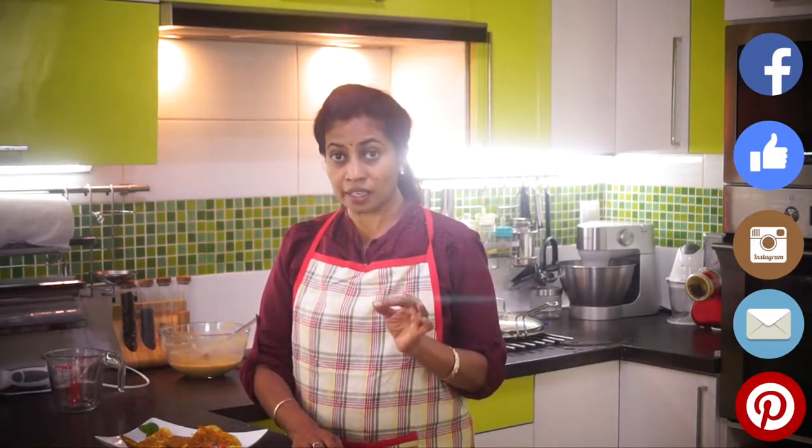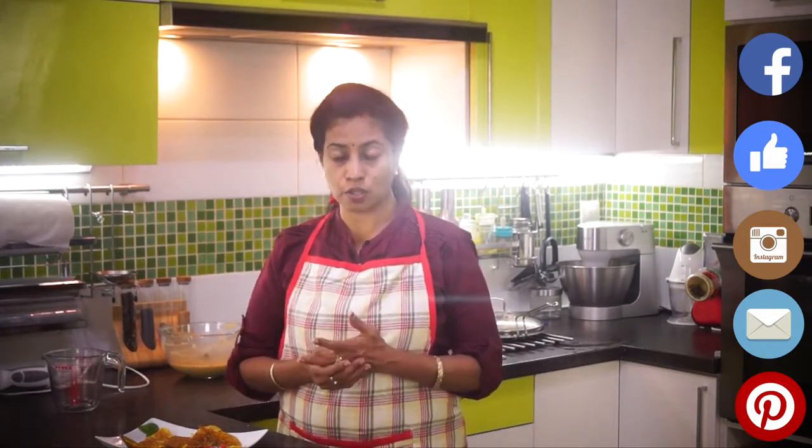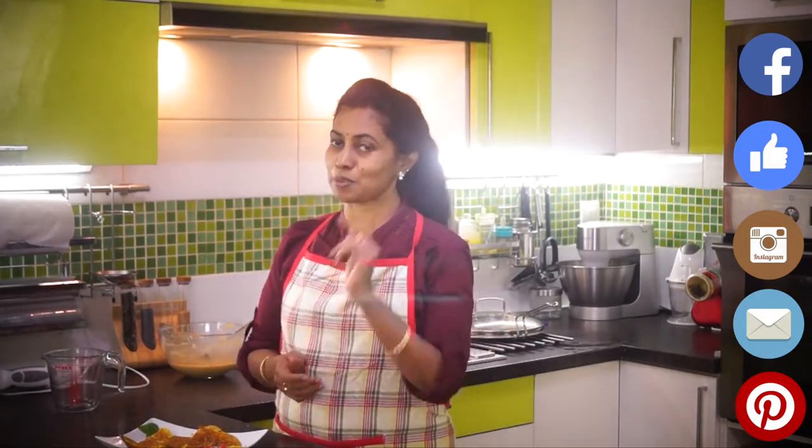Dear friends, hope you had a lovely session of a simple yet crispy and yummy corn dosa. These can go well with people who have a gluten allergy also, so do try this and keep us posted. This channel is all about enhancing your taste buds. If you like this video, press like, subscribe, and for more recipes visit dosastopizza.com. Thank you and bye!